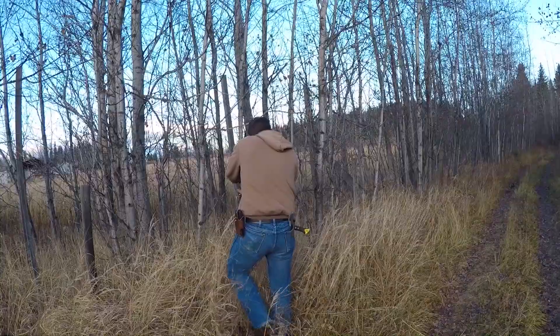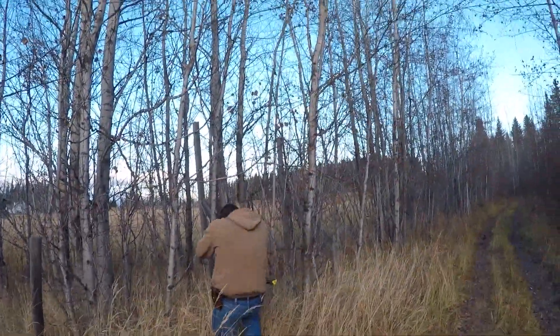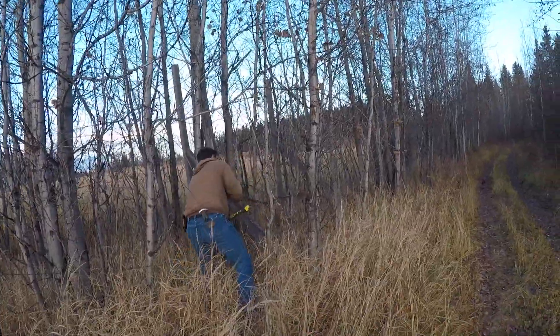You miss Saskatchewan yet? Yes. There weren't trees in our way. Granted, they actually get rain here. It is true.